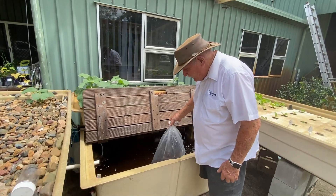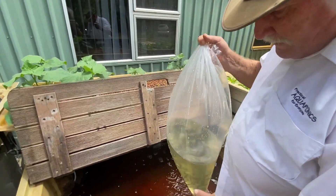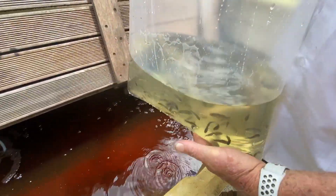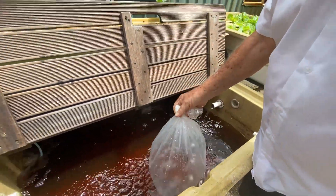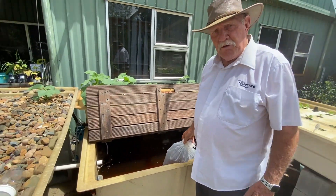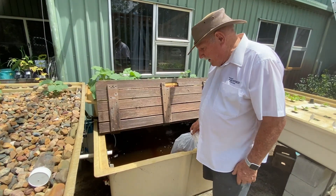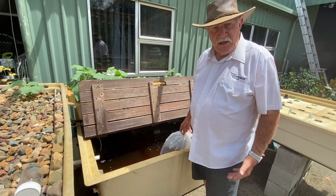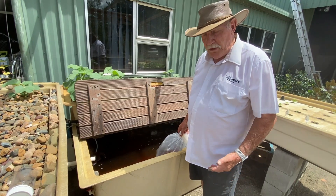This is how you get them — they're in a bag, pretty heavy with fish in it, and the bag is filled with oxygen. What I've been doing for about the last 15 minutes is having the bag float in the fish tank where they're going to go, to equalise the water temperature so there's no temperature shock when I let them out.